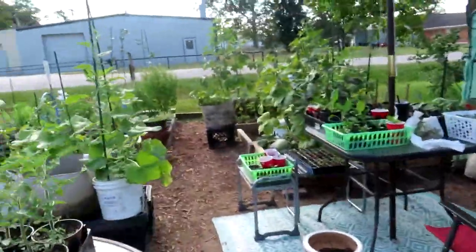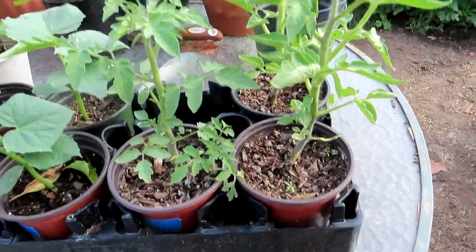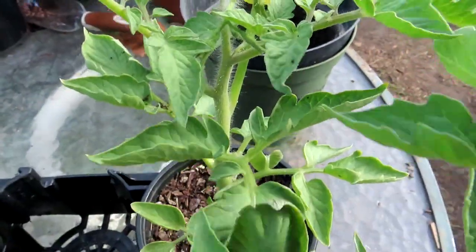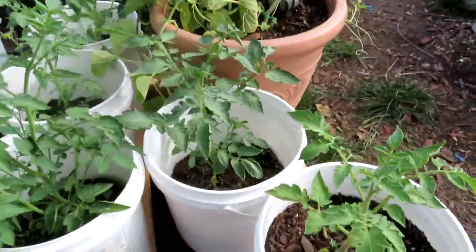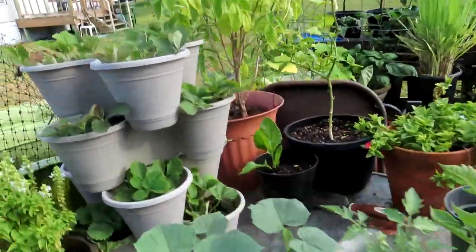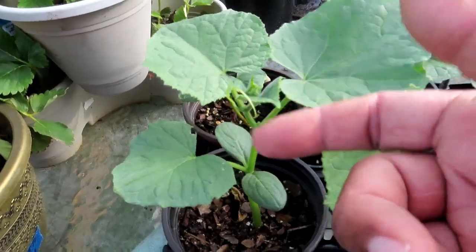Let me show you the plants that are going to come out of these little containers. We are going to take these tomatoes — as you can see they're starting to flower, so they need to move out. Their siblings are over here, which I had already put in containers and they are growing bigger. We don't want our plants to get stunted, so we're going to make sure we move these out.